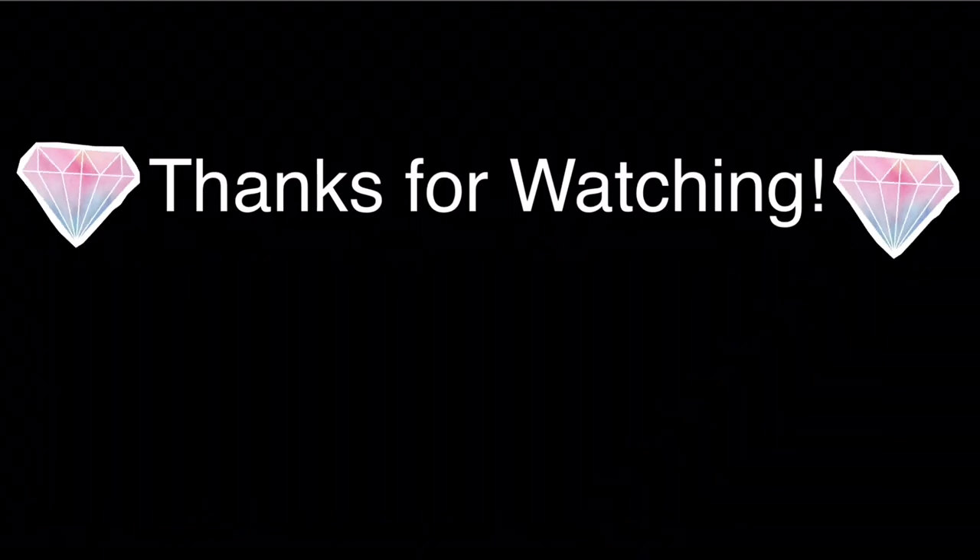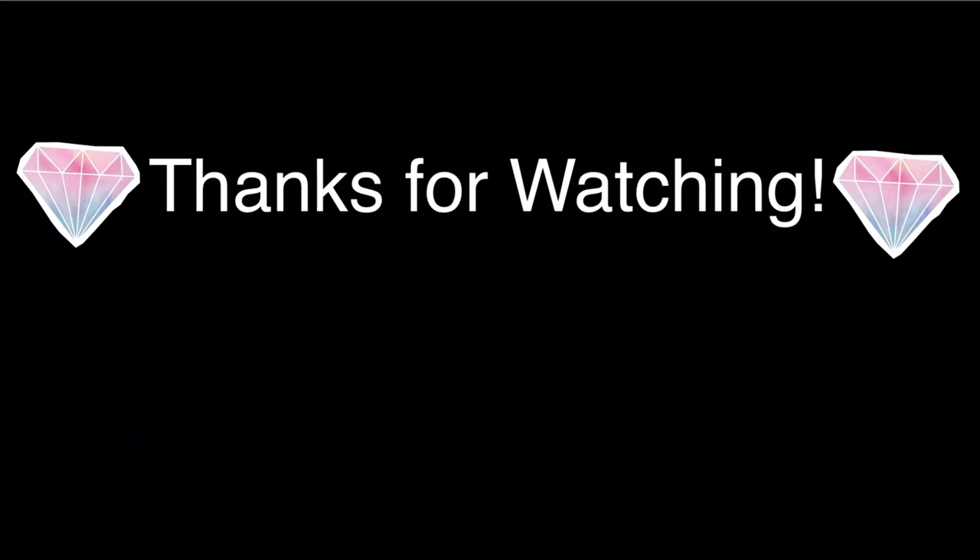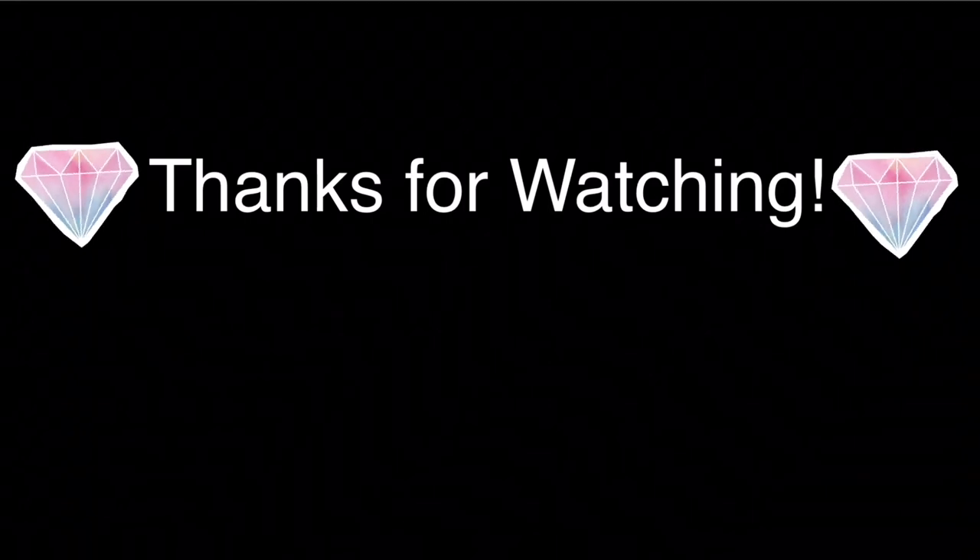Serve this delicious curry hot with rice or your choice of breads. I'm sure you liked this video — if you didn't, just try out the recipe and you'll fall in love with it. If you liked the video, please remember to like, share, comment, and subscribe to our channel where me and my mom will be posting new videos. Thanks for watching.